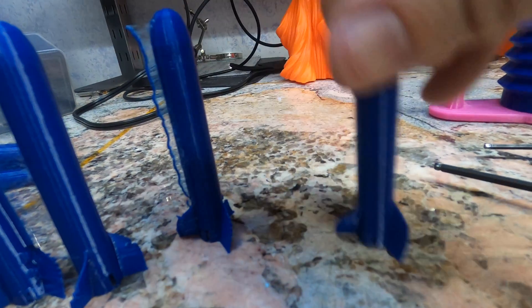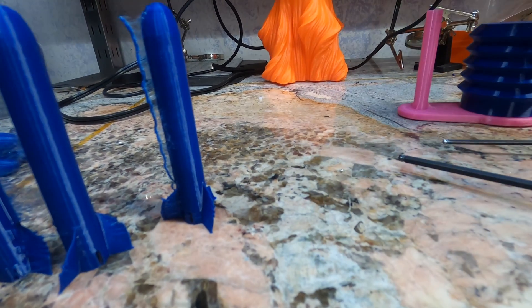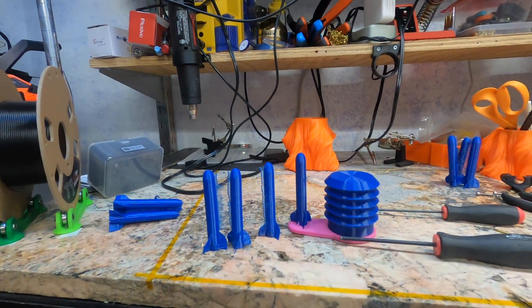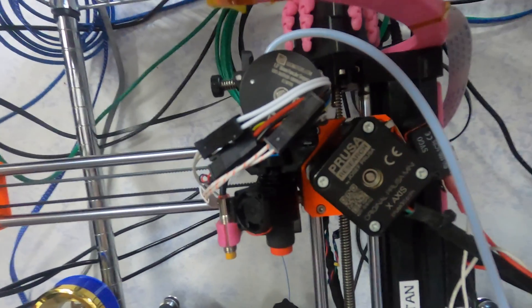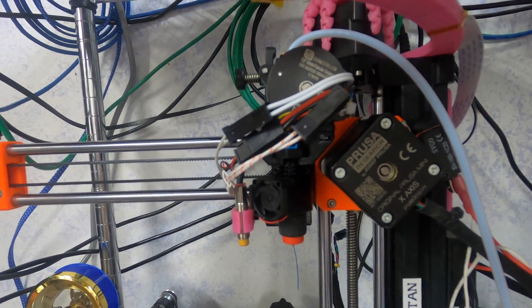Going down to 0.2 millimeter layer height, you can see the layer height difference on these. You can still see the seam and a little stringing along the side, but fully functional. With no cleanup, a tiny bit tight, but works pretty great. Revo plus the Orbiter on Prusa Mini — very nice. Happy printing!